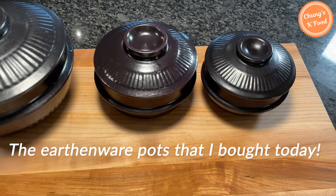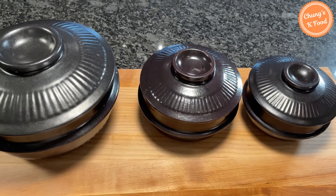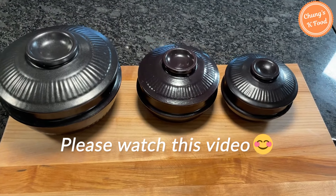These are the earthenware pots that I just brought from the Korean Mart. If you are curious about what we are going to do with this, please watch this video until the end.